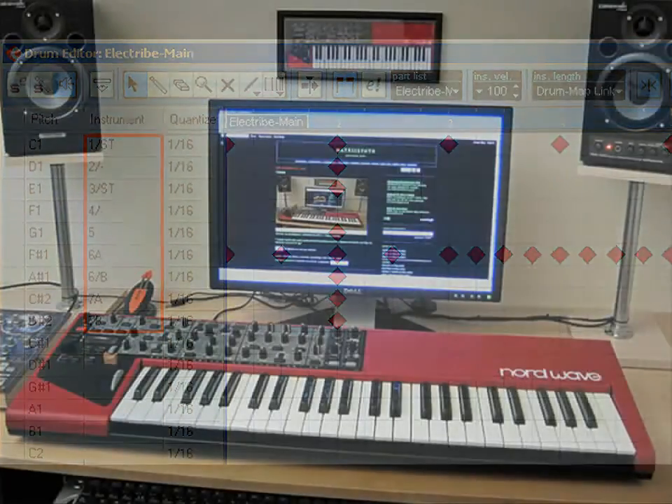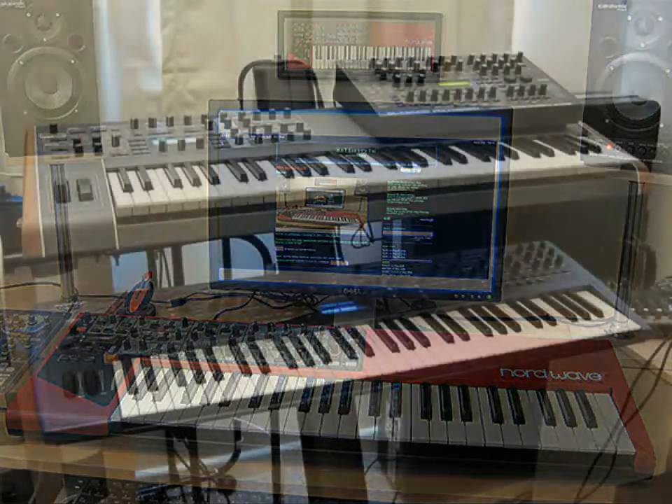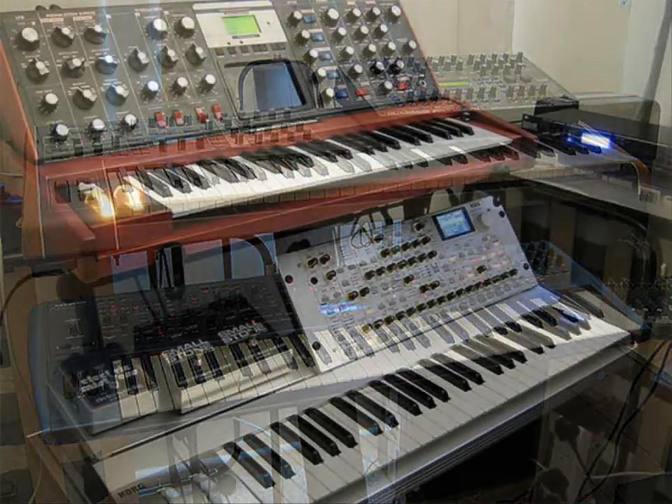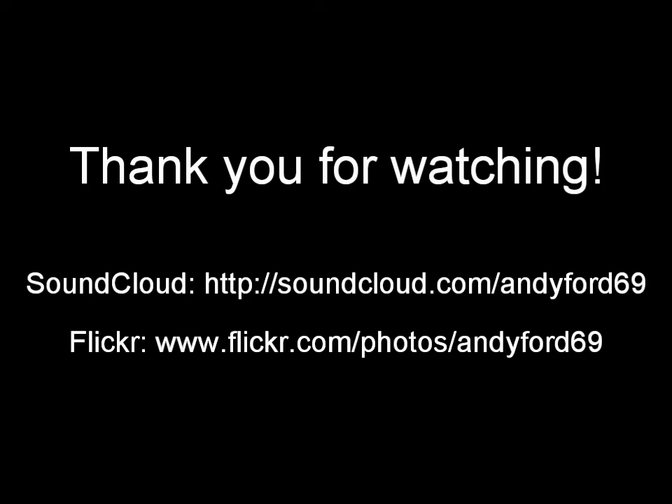So as you can see, it really is quite simple to set up a studio like this — it's not as difficult as what a lot of people actually think. Anyway, I hope you've enjoyed this video and it's perhaps been of some help if you've been wondering how to connect a studio like this. I'll see you soon with a new track called First Light.